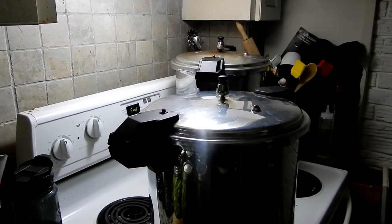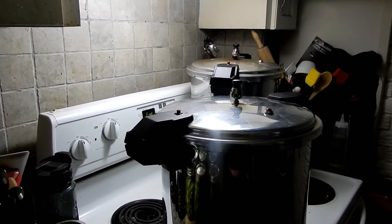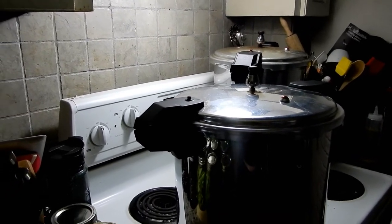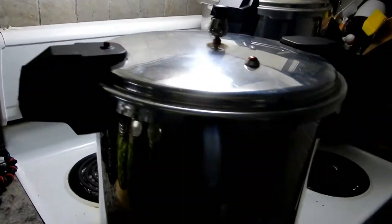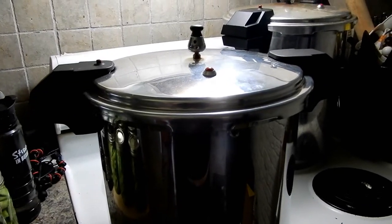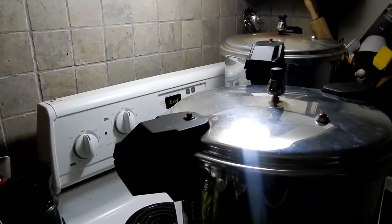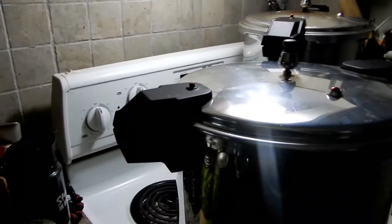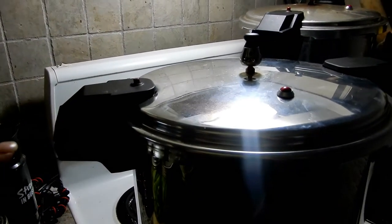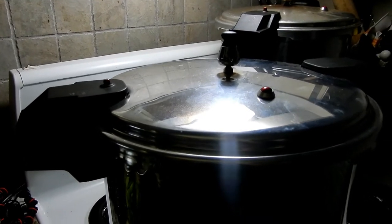I was on the phone it seemed like every time I put it down I had to pick it up again. When the buzzer went off, after the 20 minutes all you do is shut the burner off — you don't touch the pot, you don't take the weight off, you don't try to cool it down by putting it in the sink or anything. This is all part of the canning process. Just shut the burner off and let it cool down. See how this poker is still up — you don't dare open this lid until that poker is down because there's still pressure in the canner.